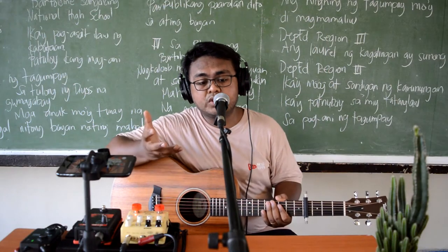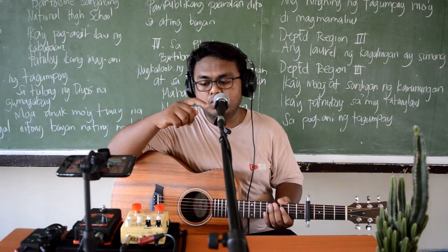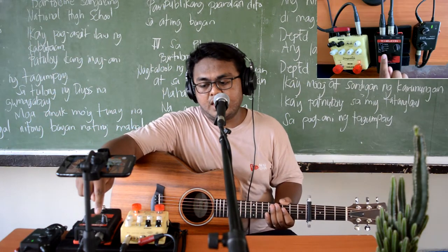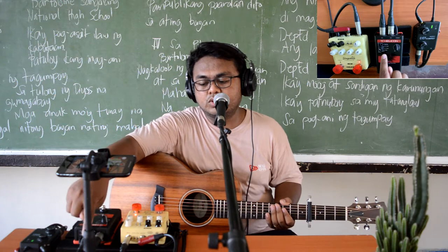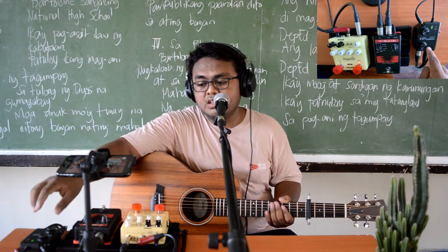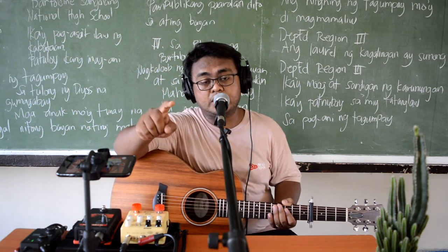Right now, we're using our Shure SM58 going to our VoiceTone R1 dito sa ating mic input. And sa ating output, diretsyo ito sa ating Comical Link Flex 83, and from our Comical Link Flex 83, going straight to our DSLR camera.